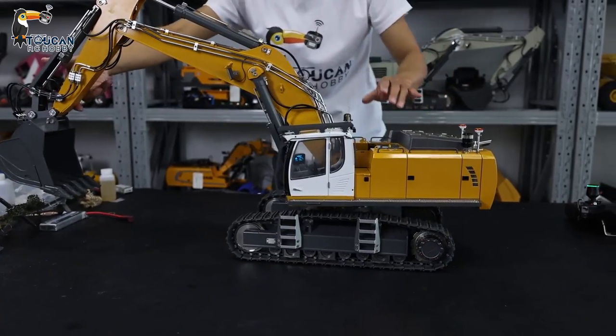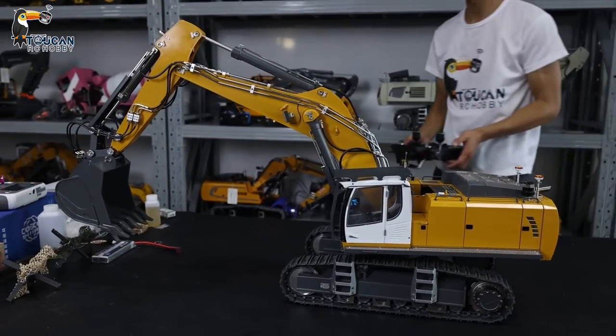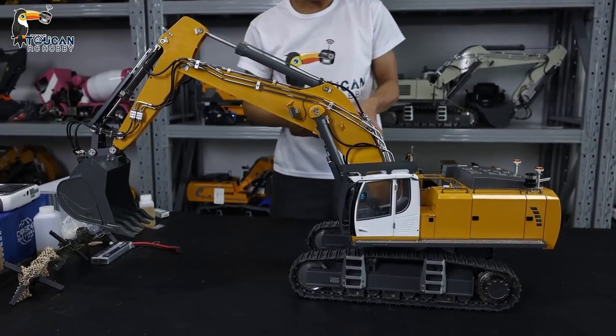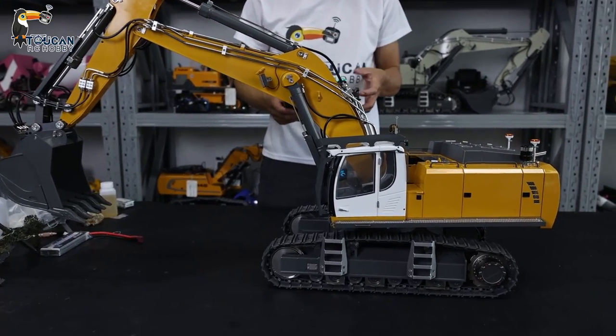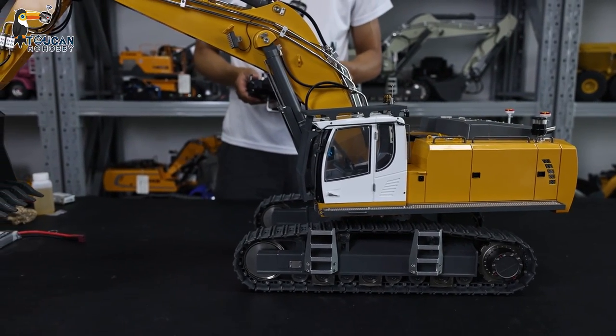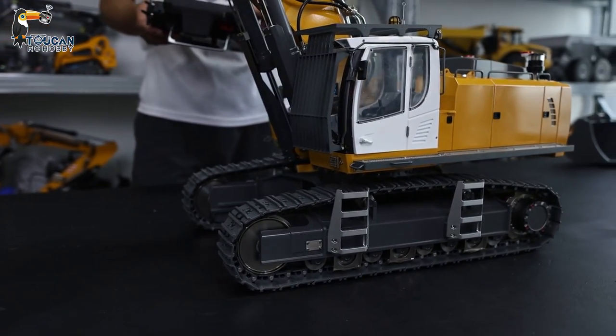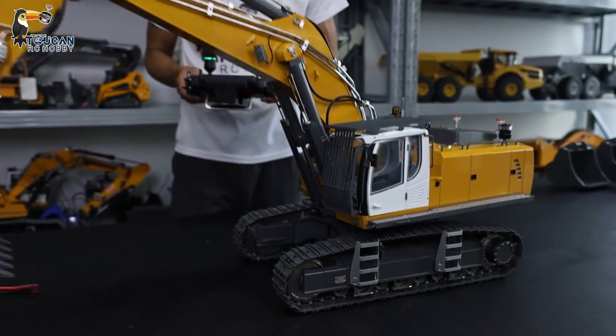So all the details we've already checked. Now we will start the engine and run it. First, the engine sound — engine start. We also have a horn.